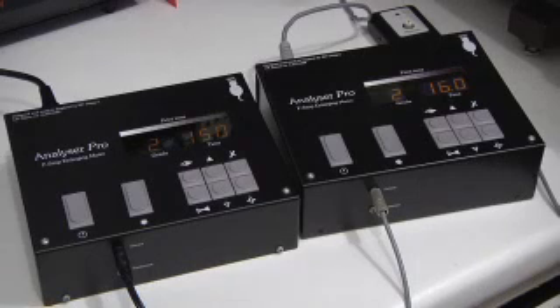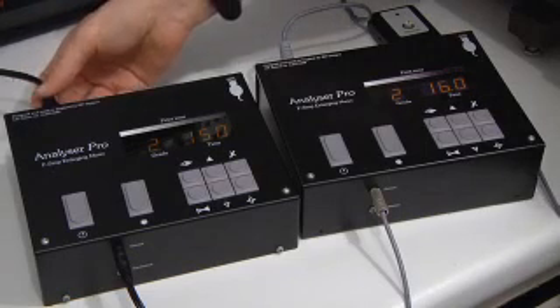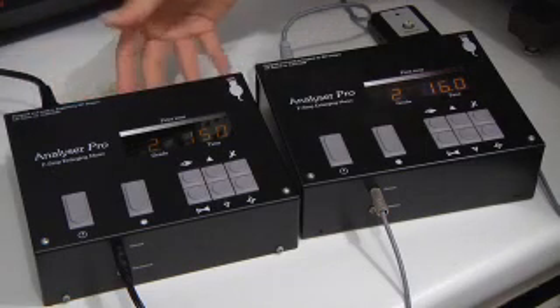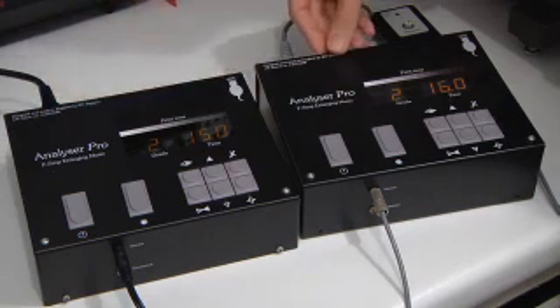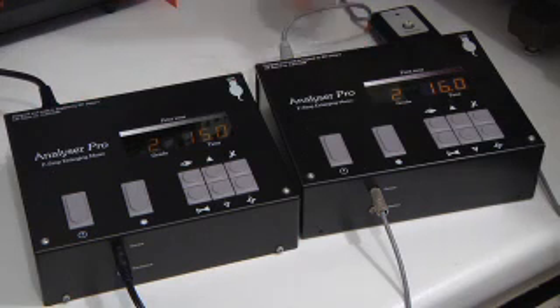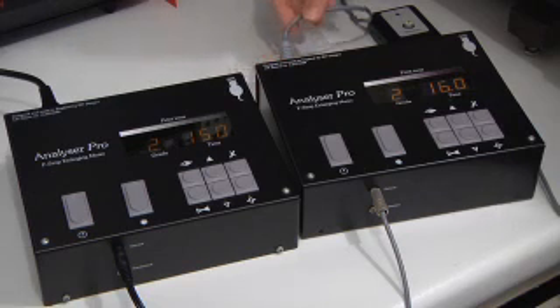At first glance the two units look very similar, and indeed in operation there are striking similarities. The main difference is in how the control happens. The standard analyzer takes a mains input and controls the enlarger and safelight through mains outlets. On the Analyzer 500, it takes all its control signals and power through a thin umbilical cord that plugs directly into the Ilford transformer, and through this it controls the enlarger and safelight.